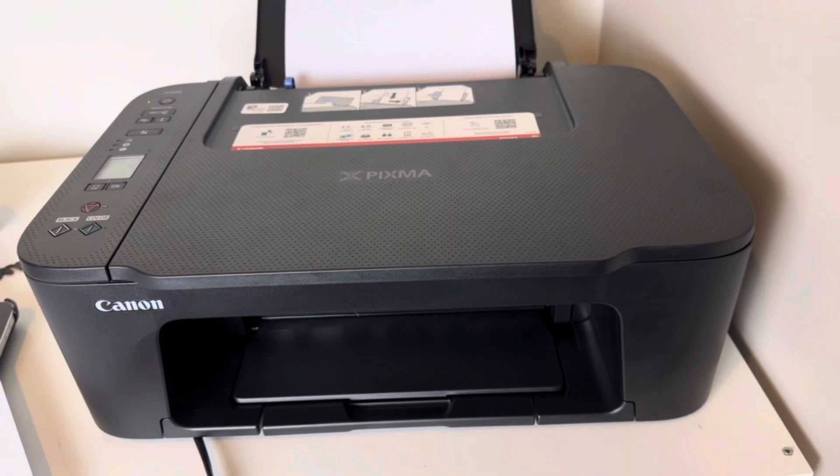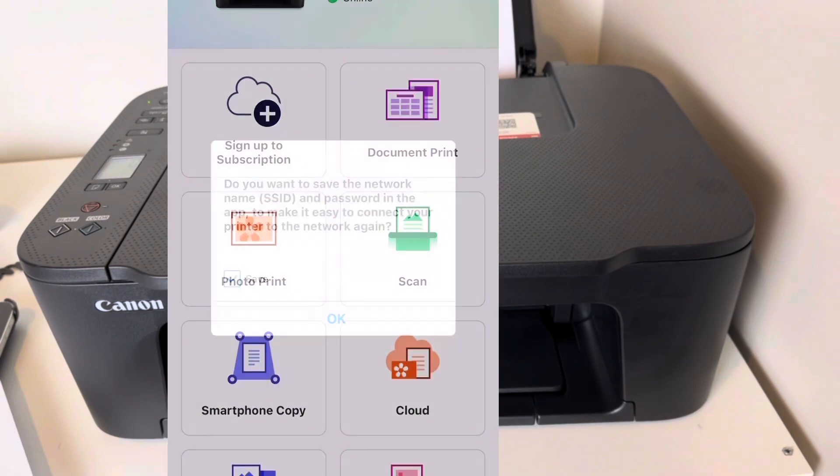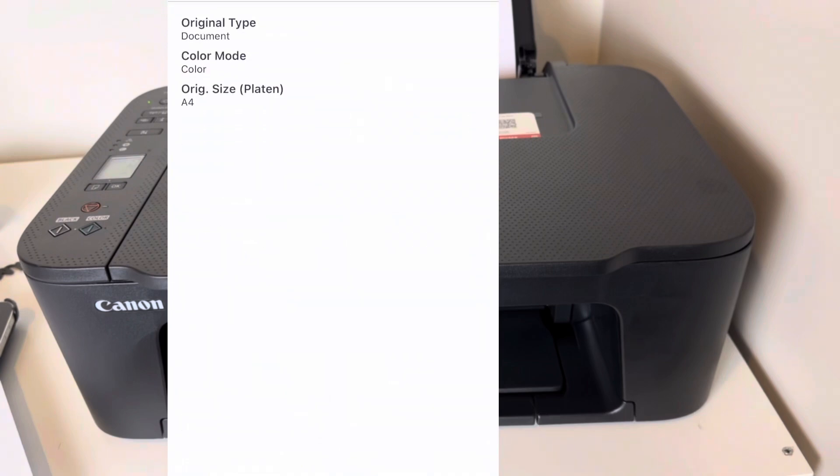There's so much more you can do — you can scan documents, print documents, print pictures, print from your phone, from your iCloud files, whatever you want. Your PIXMA TS-750i is there for you. Setting up was so easy and I was done in less than 30 minutes.